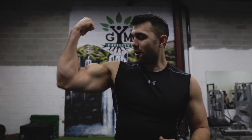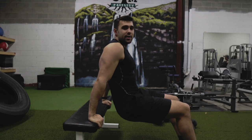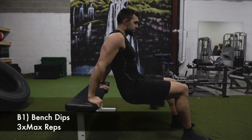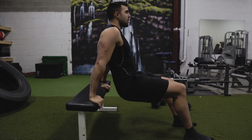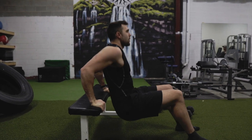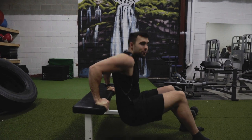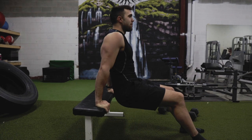Circuit number two is going to be dips into Zotman curls. You can do different kinds of dips — these are easy to do at home. Find any bench. You want to bring yourself to a nice right angle, come down to where you're comfortable and up. You don't want to go too low and really stress that shoulder. Go to where you're comfortable and feel it through your tricep. Depending on your expertise, you'll be able to do a lot of these. If you can add weight, all the better.